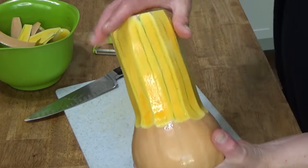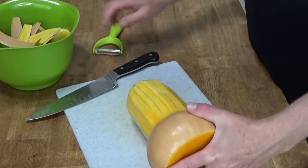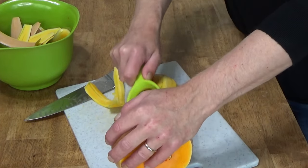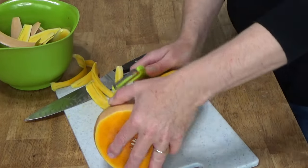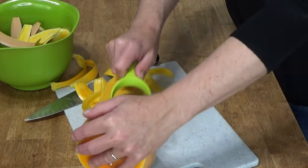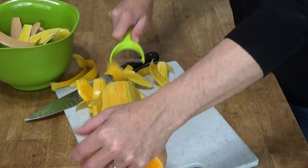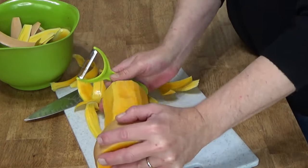You can see there are a lot of green lines. You can leave them if you want. I tend to just lightly peel a second time to remove those green striations or whatever you call them. They are perfectly fine to eat, so you really don't have to worry about them. I just want this squash to look pretty.